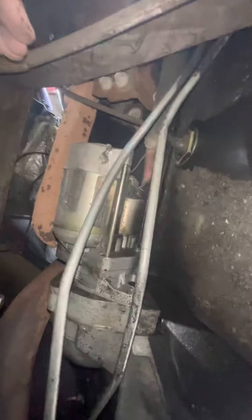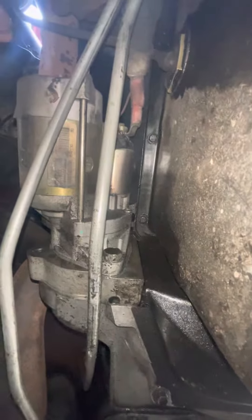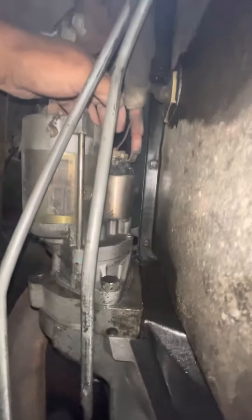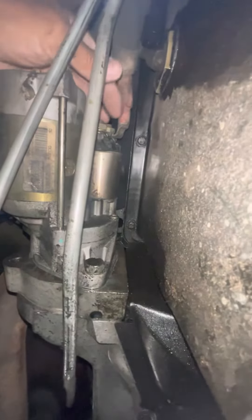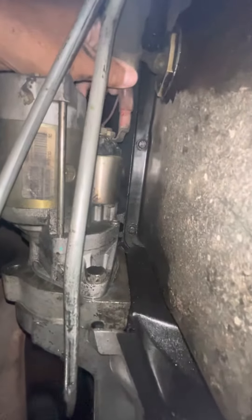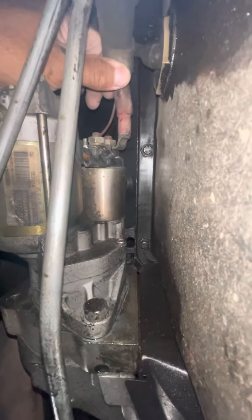Down here underneath the truck, it looks like the starter has been replaced before. I was going to look at these cables, wiggle them around, and see how close they were — but I noticed right off the bat that the whole solenoid is wobbling around.